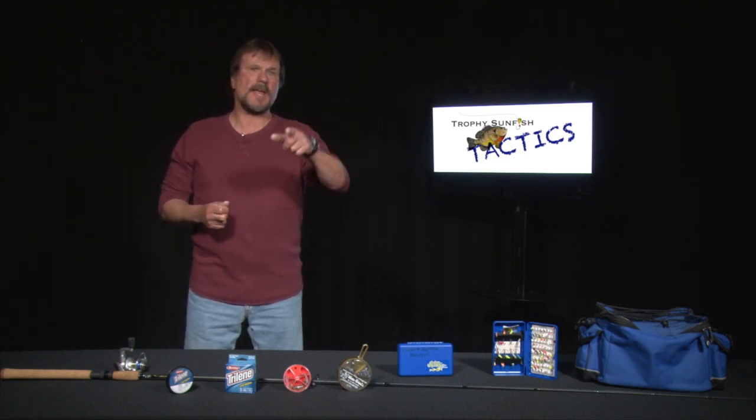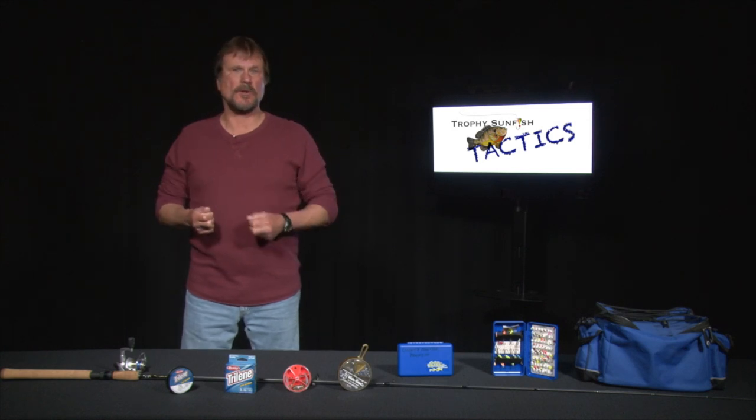Anything shallow with an indentation with sand or silt. Why sand? Sand heats up the quickest, same as silt. That's where these sunfish are going to go to spawn.